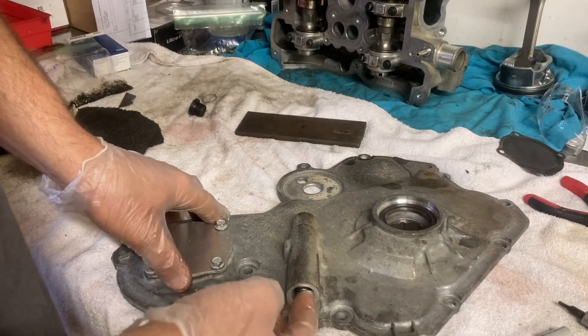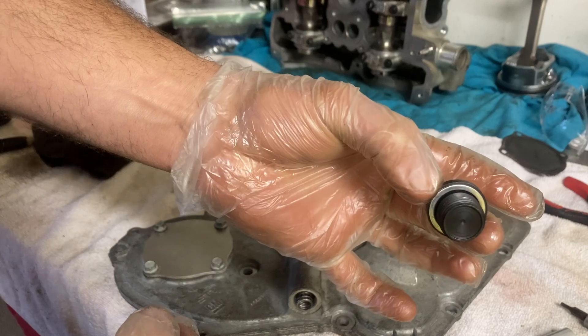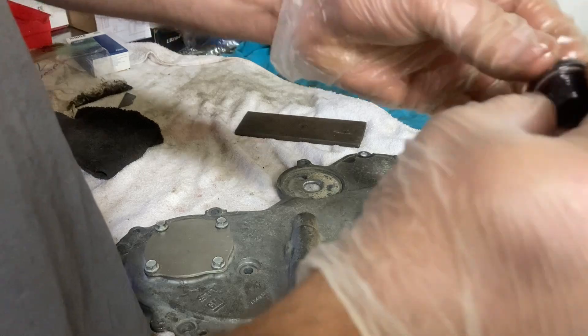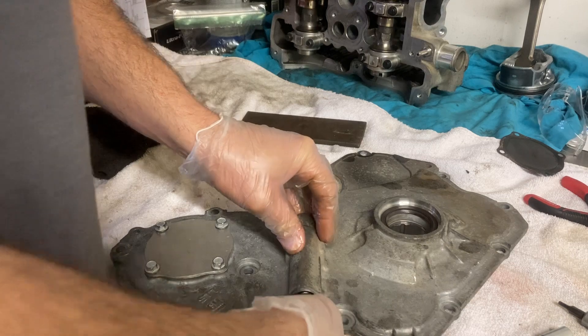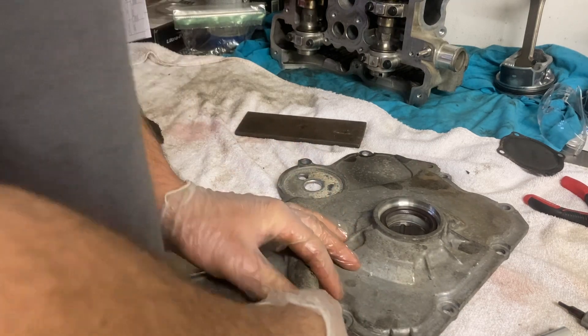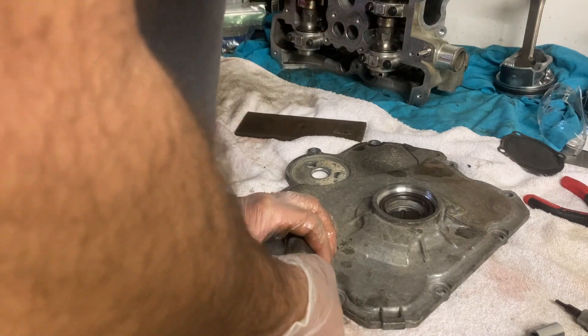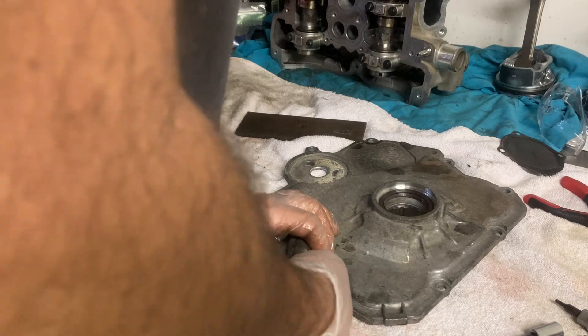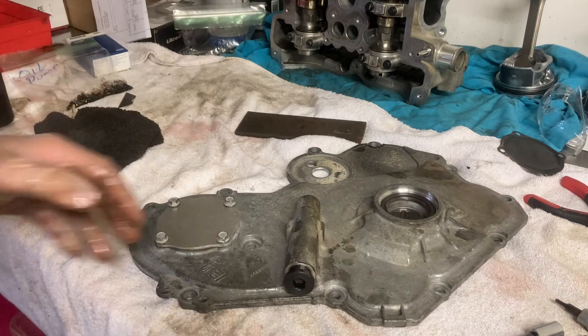I'll go ahead and put the piston and spring in — piston down in there, then the spring, and then the little washer and bolt. Back to my transmission fluid on it. If you have motor oil just use that — I'm only using transmission fluid because I'm lazy and don't feel like going to find motor oil. That bolt is 10 millimeter.